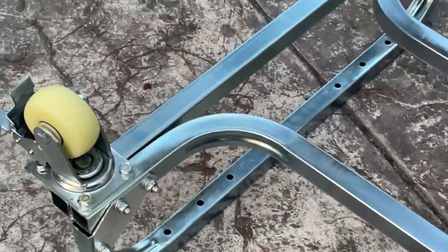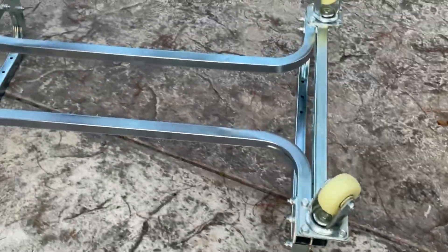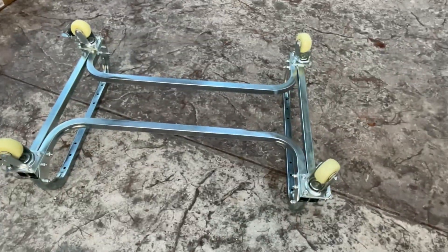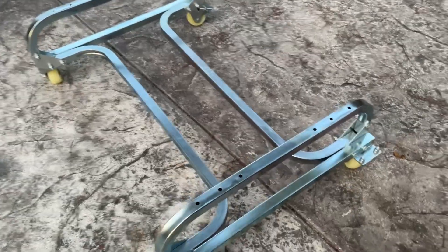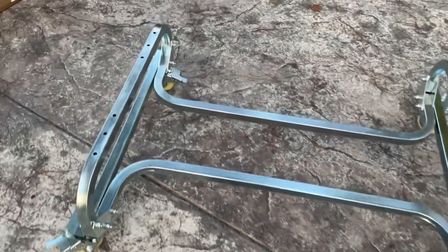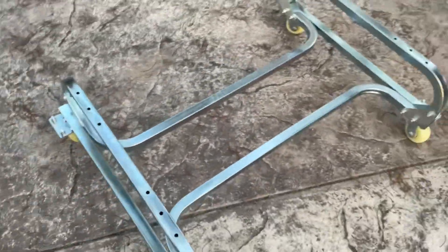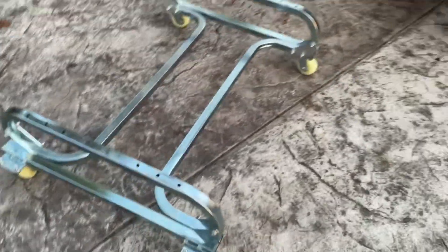The subframe is now fully assembled — all the bolts are tightened and the casters are mounted. I'm going to flip it over and get the bunks in place. Just from looking at this thing already, it is heavy — very solid. It should be perfectly suited for a Kawasaki Ultra.